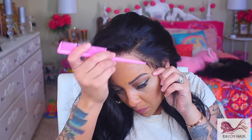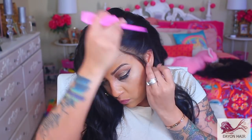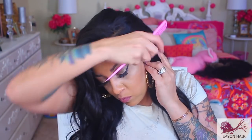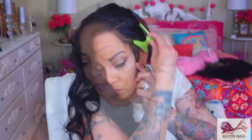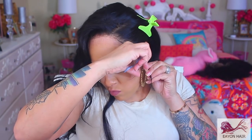Now what I'm going to do is make some sideburn hairs, because I really feel like I need them. I'm going to take my little rat tail comb and just part a little bit — just enough, because you don't want too many and you don't want it too thick. Then I'll clip it up, take my scissors, and cut it to the length I'd like my sideburns.